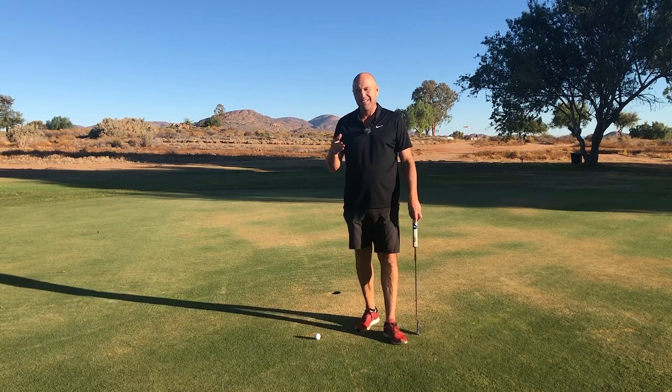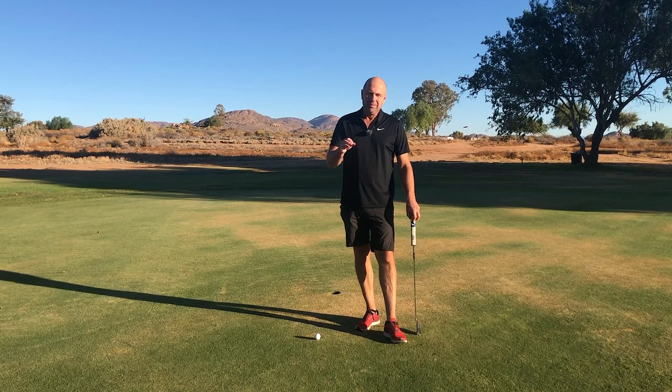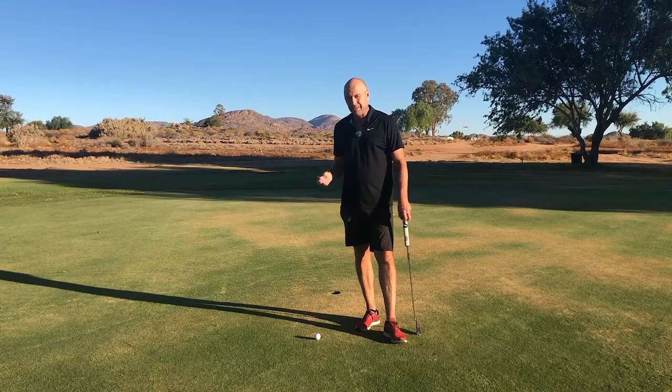I'm really looking forward to sharing this little putting tip with you today because over the years it's helped my short putting so much.